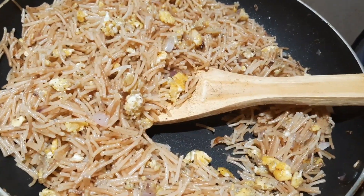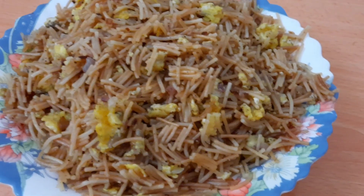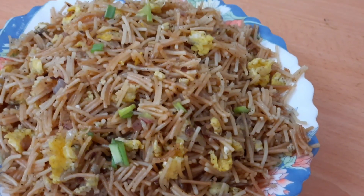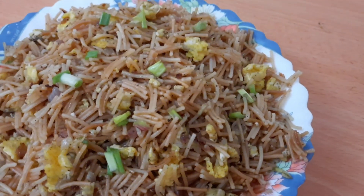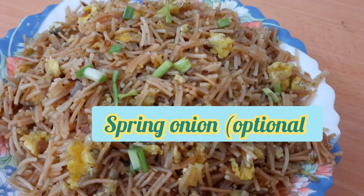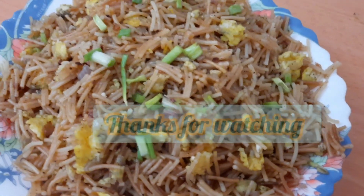Let's try this! If you like it, it's a simple recipe. If you have the first recipe, thank you. God bless you all.